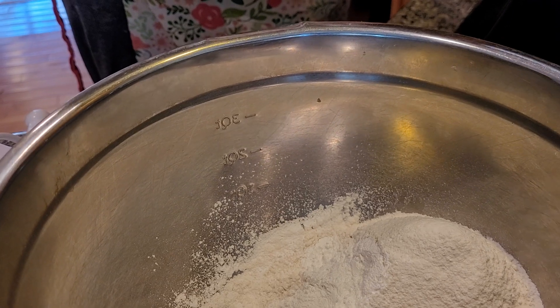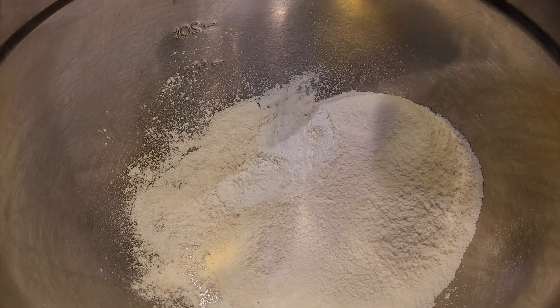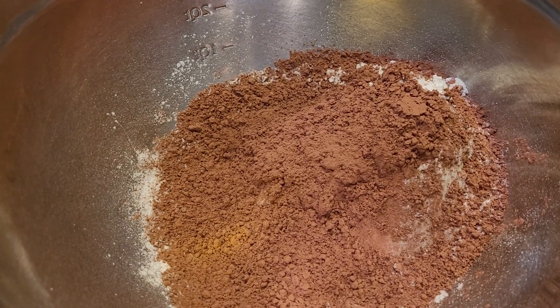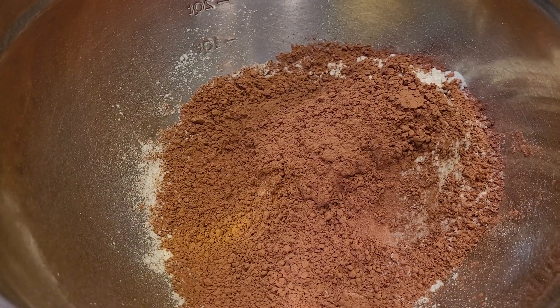We have some good news — it's supposed to go up to 37 tomorrow, so hopefully some of it will melt a little bit. We had snow, which was nice, but then we ended up with freezing rain. Now what I want to do is whisk this together. When you get freezing rain, folks, it's not good, let me tell you.